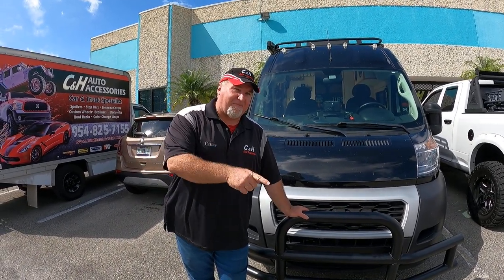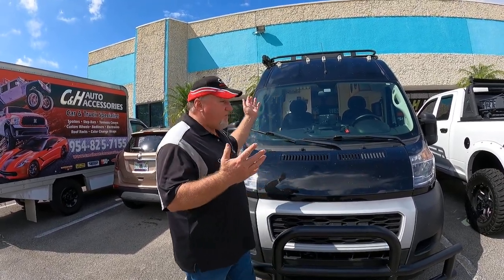If you like what you see, please hit that like button and subscribe to our channel to see all the new stuff we're putting out. We're well known for our covers, but we do a lot more — trucks, Jeeps, cars, SUVs, vans, whatever it is, we have something for it. If you need to purchase this, do what this gentleman did — he called me on the phone, placed his order, made an appointment, and we put it on today. Again, this is Chris with CNH Accessories in Margate, Florida.